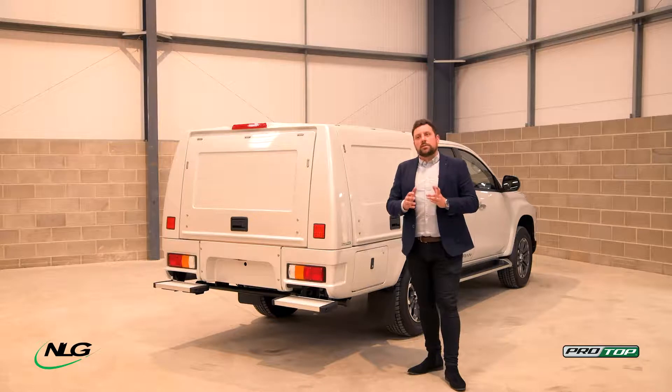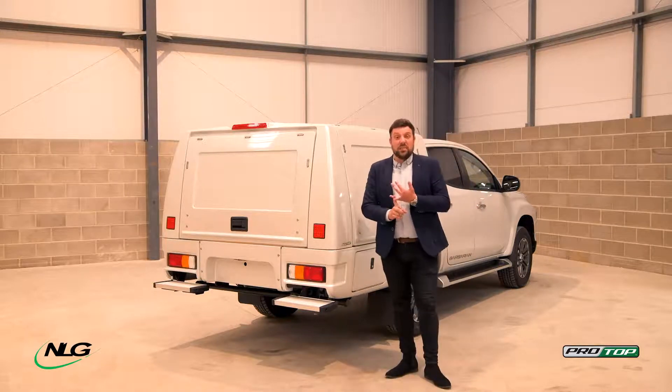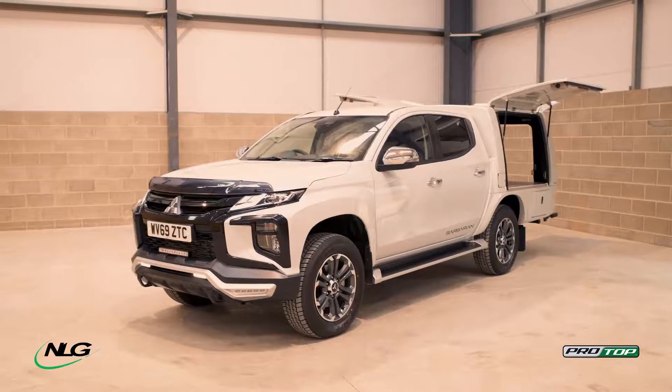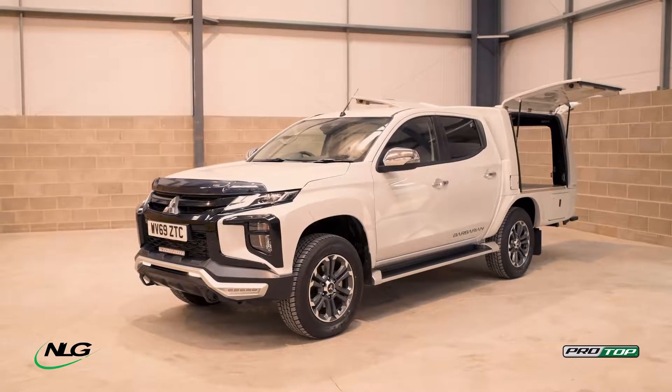We understand that a lot of utility companies and others that would use this buy different sorts of vehicles. Not everybody buys the same — somebody might have a single cab Hilux, but then somebody else might have an extra cab Ranger. It's the same system that goes on; the body and the skirts are unique to whatever vehicle you have.